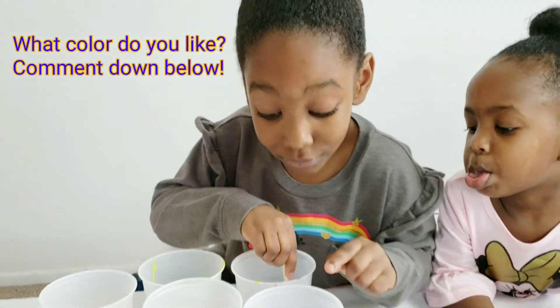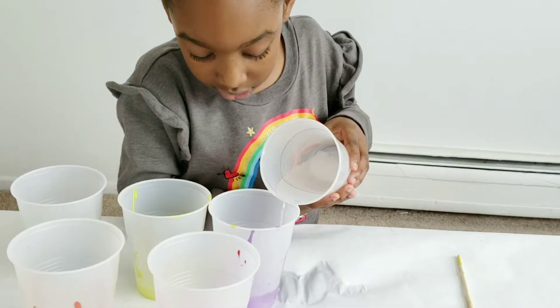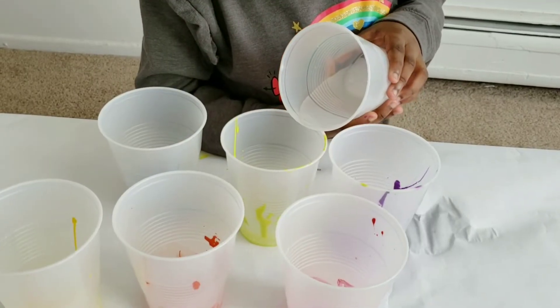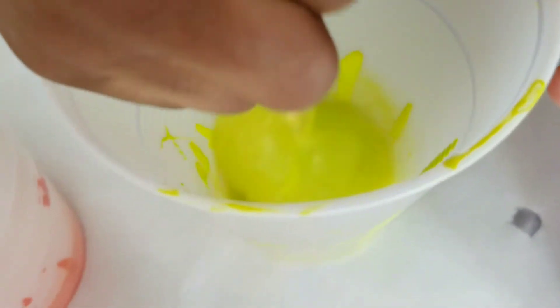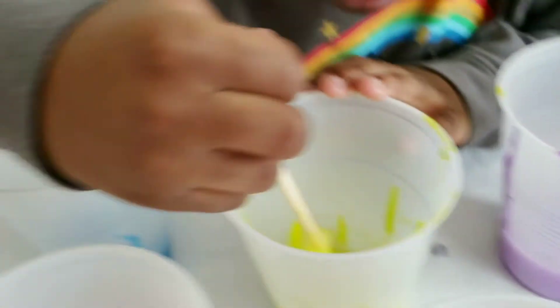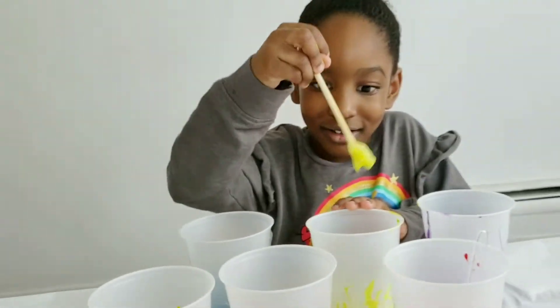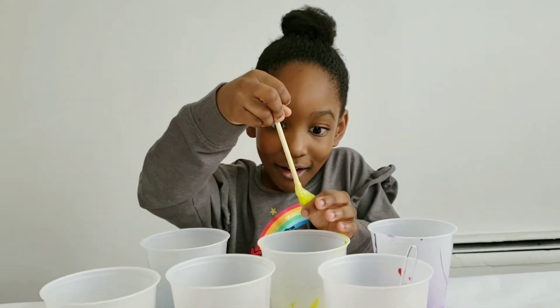Now we're ready to add the glue. You should like the glue — it is feeling like slime too! It's a purple one too, it's gonna slime me. Oh my goodness, look at that!